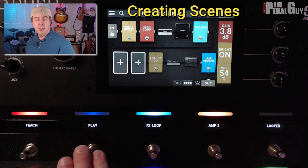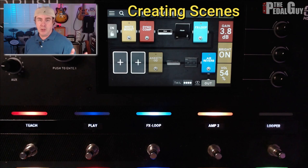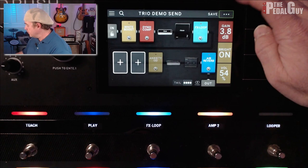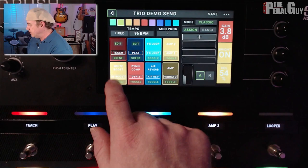I've already got a couple of scenes created — one called Teach, one called Play. If scenes are a new concept to you, I'd encourage you to go back and watch my video on how that all works. Going up to the upper right corner of the Headrush Pedal Board screen, just tap those right three dots and go to Hardware Assign. You can see that I've got the two scenes already set up here.